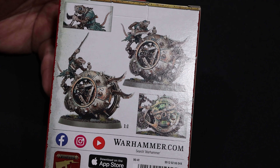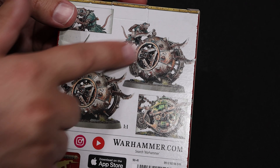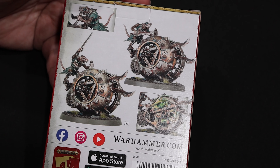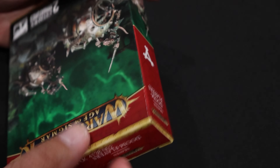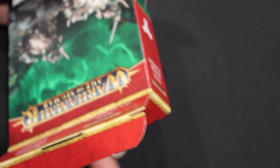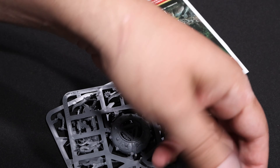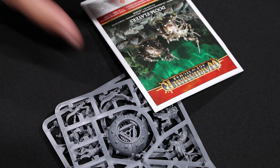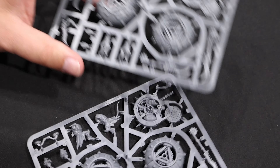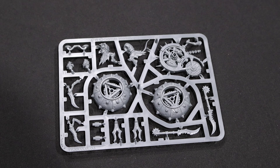You get two of these in the box, which is really cool. And as you can see, you see all the little things, but underneath it all there's a lot of cool detail in there. Unfortunately with this one I think we're going to have to paint it without putting those pieces on. But we're going to take a look inside and see what it's got going on. You've got two 50mm bases. We'll look at the building instructions in a minute. And then we have two of the same sprue.